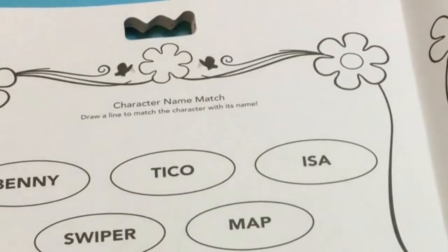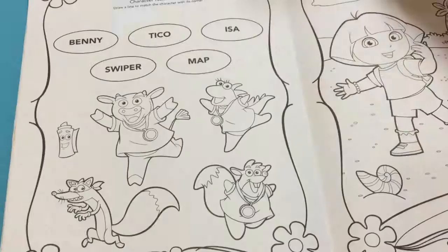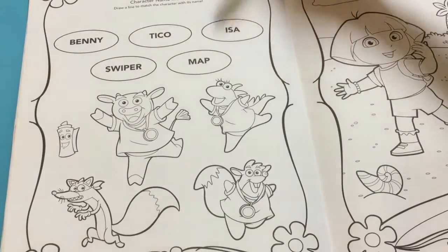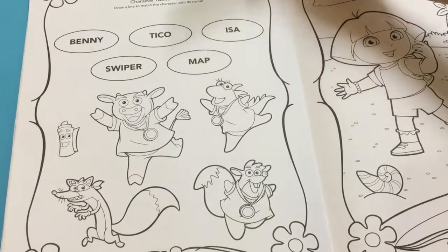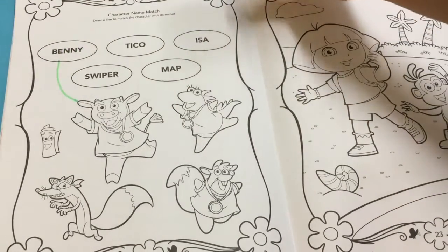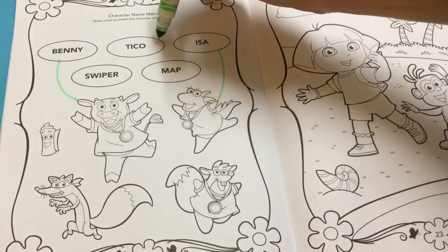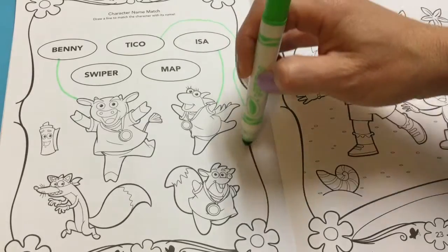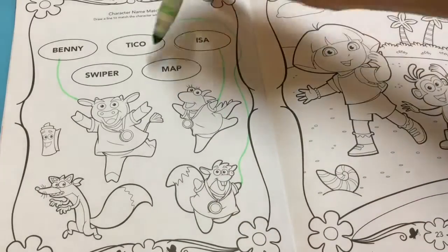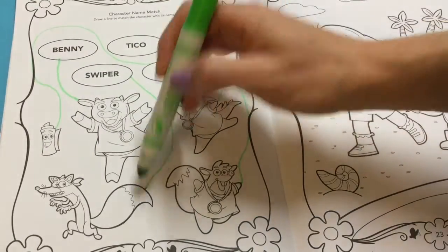First activity is a character name match. Draw a line to match the character with its name. The characters are Benny, Tico, Isa, Swiper, and Matt. Now let's match the names starting with Benny the Cow, Isa over here, Tico is down the bottom, Matt over here to the left, and Swiper.